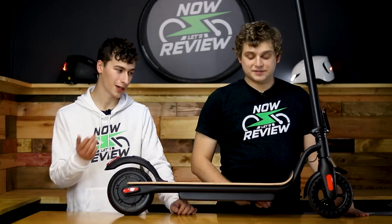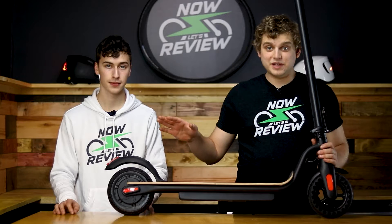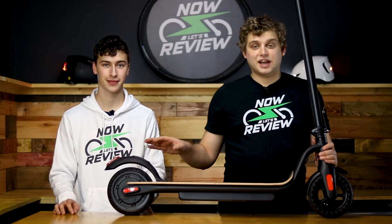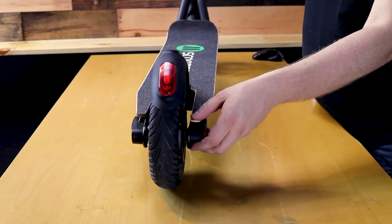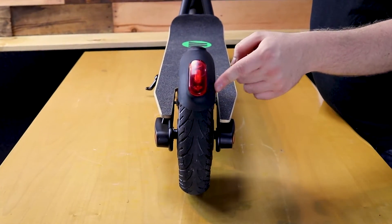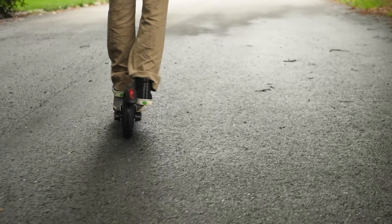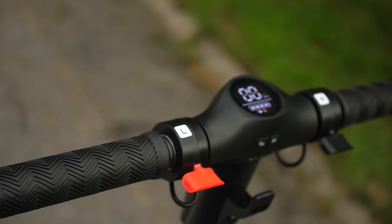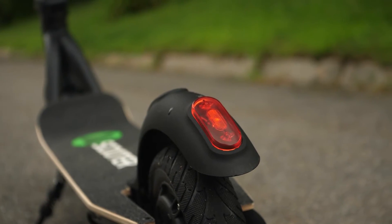Not everything on the scooter fits together properly and a lot of the parts just feel kind of low quality. Another example would be the other fender — I know you can't tell from this view, but it is warped. That probably came from the injection molding process or the shipping process, but either way it means it doesn't line up over the wheel, which just doesn't look aesthetically pleasing. The thumb levers for the throttle and braking are a bit flimsy and the fenders are far from sturdy.